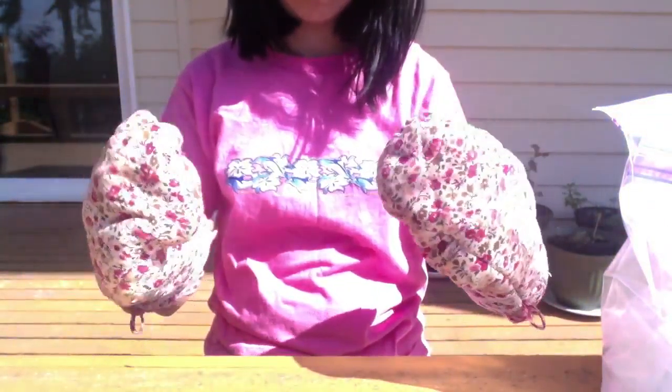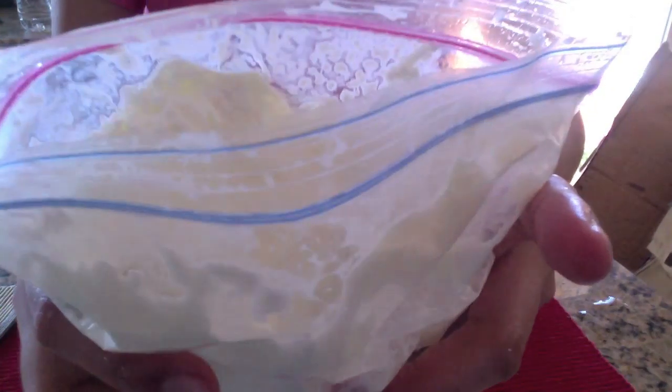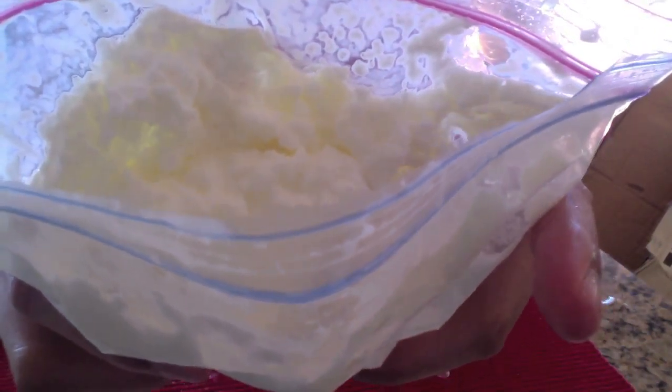The next thing you want to do is take one of your large Ziploc bags and fill it one third of the way with ice. Then you want to pour a generous amount of salt into the ice. Seal the bag and give it a nice shake to make sure all of the ingredients are combined.